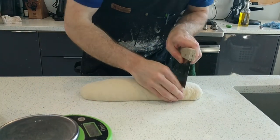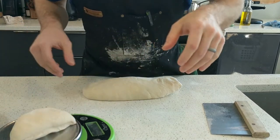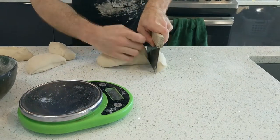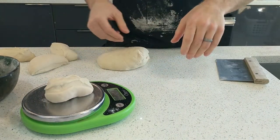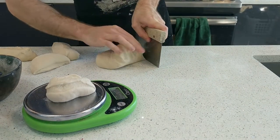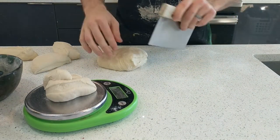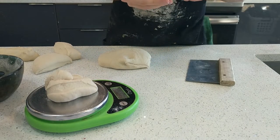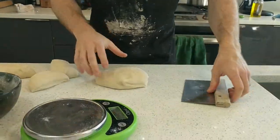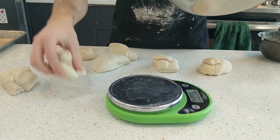Now it's time to divide the log into individual pieces. I usually aim for about 150 grams — that makes a nice hefty roll for a burger — but you can go smaller or larger if you prefer. So here's one that's only 115; don't worry about it. Just cleave off about the right amount, toss it on top. Now we're at 161 — perfect. Once you've shaped these, just toss a bowl over them to keep them from drying out on the counter while you're shaping the rest.